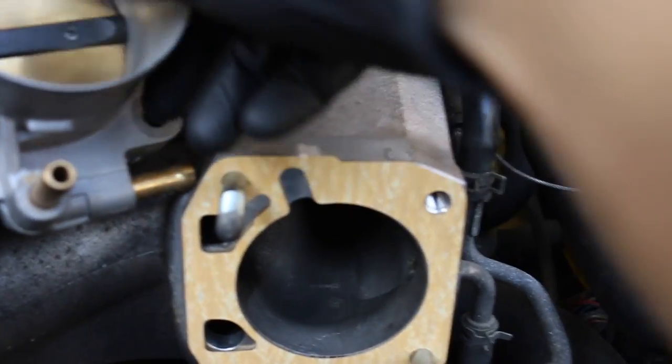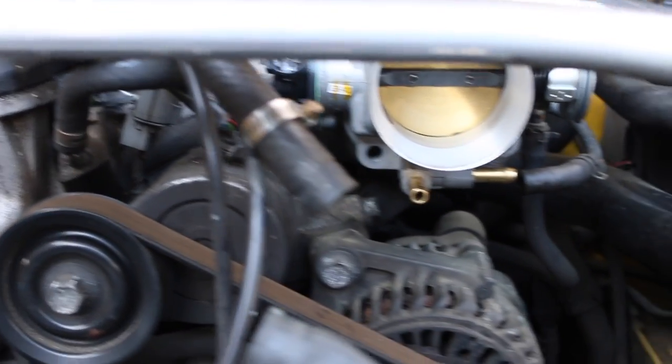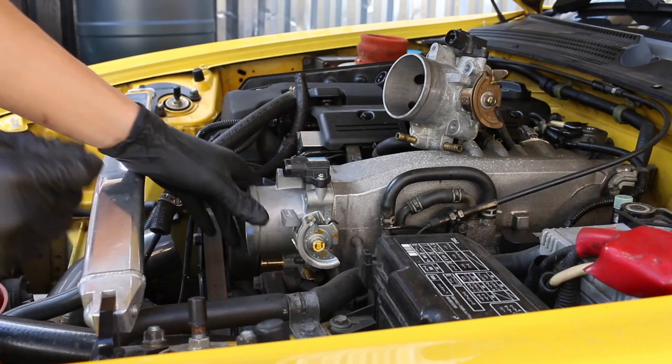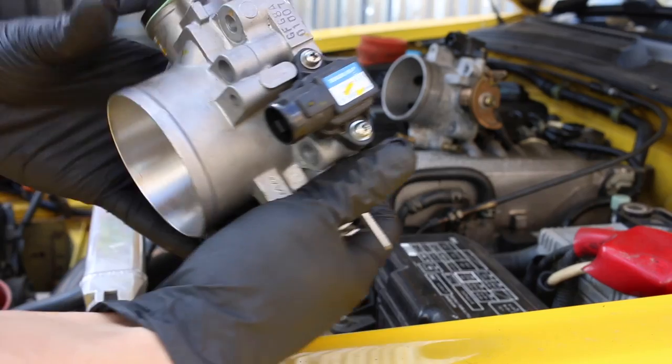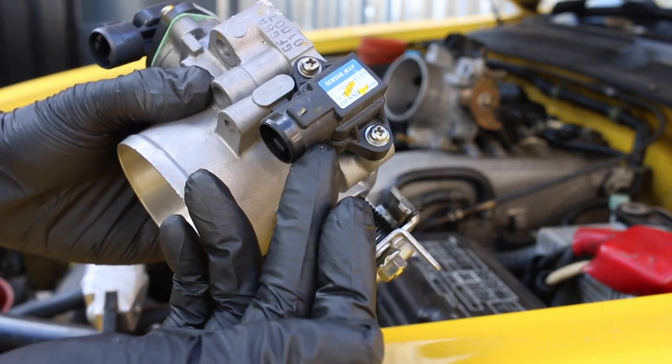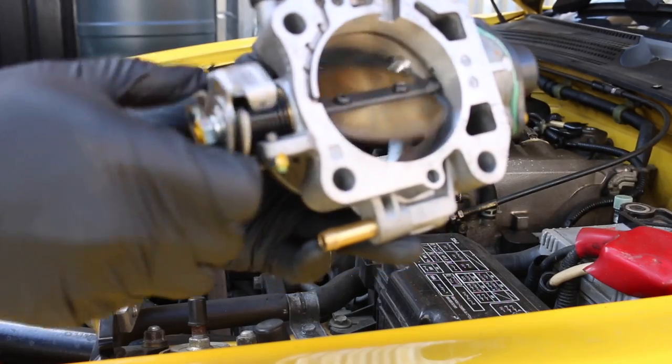Just stick on the new gasket — perfect fit. And the throttle body itself — lovely, it's looking very nice. Time to put on all the bolts and all the hoses. Just before I tighten everything up I just want to show you guys what Spoon gives you: a brand new MAP sensor and a brand new throttle position sensor as well. Before we put it on we just want to make sure everything is free and clean and easy to operate.